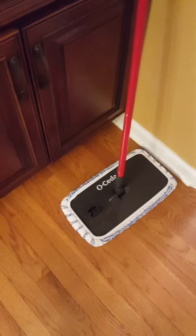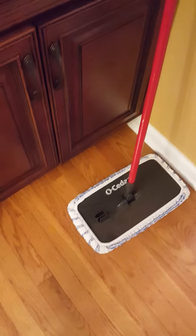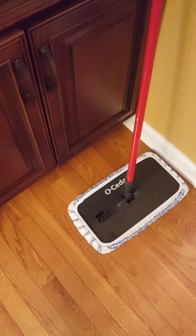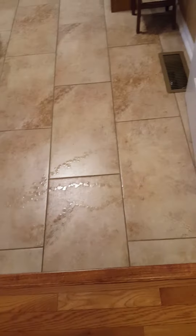Good morning, Suzanne the cleaning lady here. I just want to talk about my little O-Cedar mop here. I love the cleaning profile and the cleaning ability of this thing. I don't know if you can see, but I've sprayed some cleaner on the floor here. I just want to show you how nicely this mop does everything. So here we go.